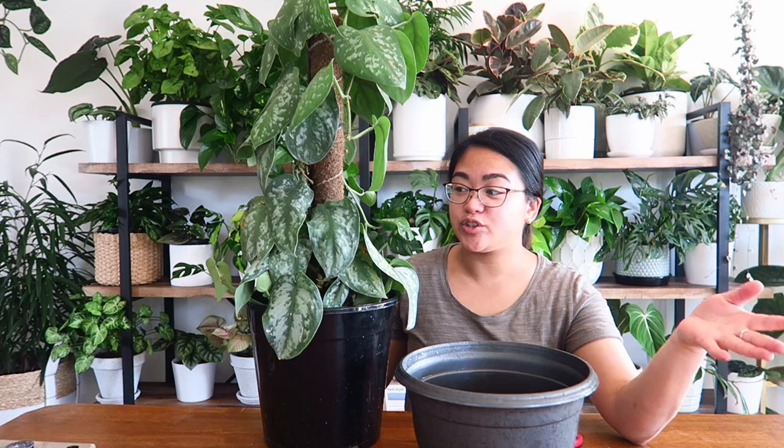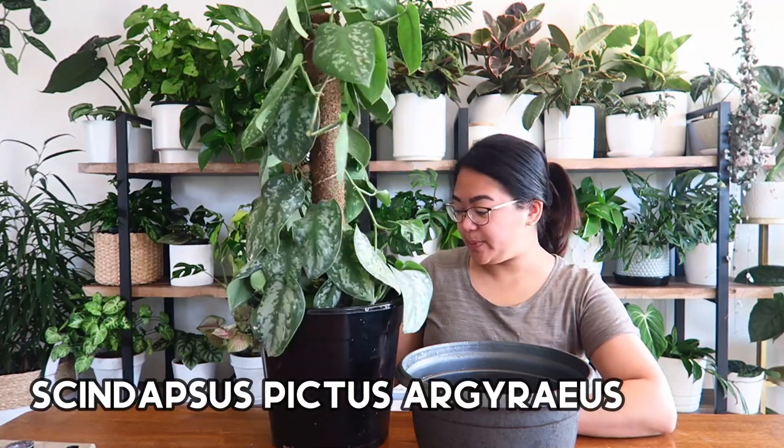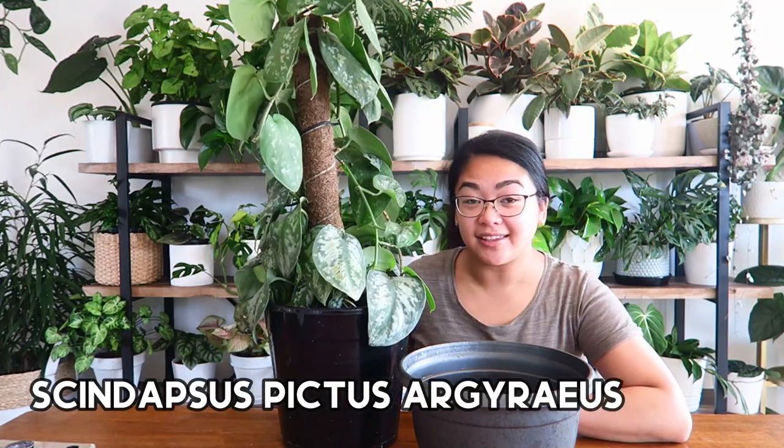I was on a plant chore roll this morning and I thought I may as well just film this for you guys while I'm doing it and just show you what I'm going to do as I'm doing it and why I'm doing it.